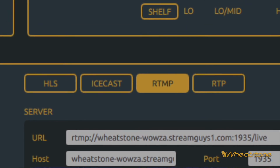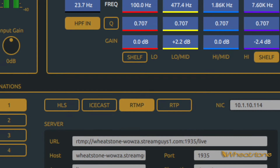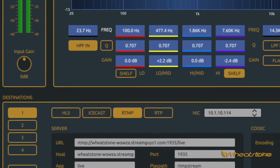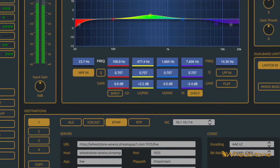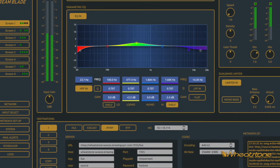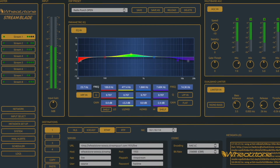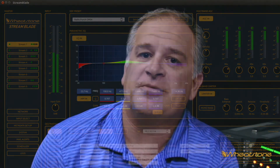Both appliances accept native WheatNet IP, analog, or digital input, as well as any drivers you may be using. They're cloud-ready and compatible with standard CDN and streaming platforms like HLS, ICEcast, RTMP, and RTP. Both are very flexible and will integrate into any existing system. The Luthev transformation filters adapt metadata from any automation system input to the required output format for the CDN. On the front end, we've got AAC, Opus, and MP3 encoders depending on what you're trying to send. Jeff Keith will now explain the processing in StreamBlade and Wheatstream.